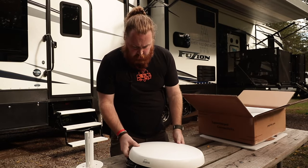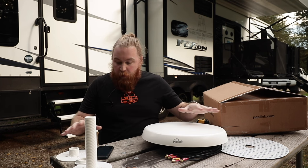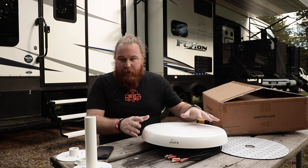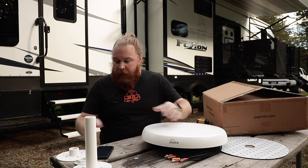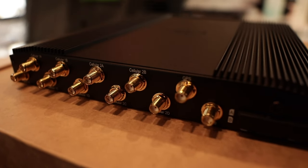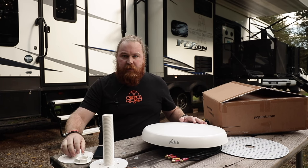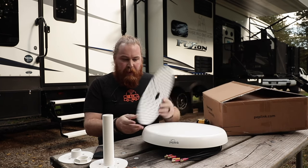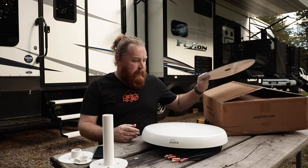Now that we have everything unboxed, let's take a quick look at what we've got. It comes with, obviously, your big Mobility 82G antenna. And then it comes with basically two cable necks — for lack of a better term — which we'll talk about in a second with installation. And then it comes with a big 3M sticky pad for the bottom.